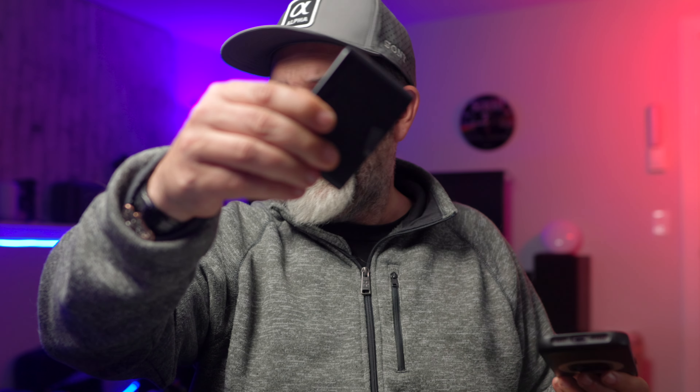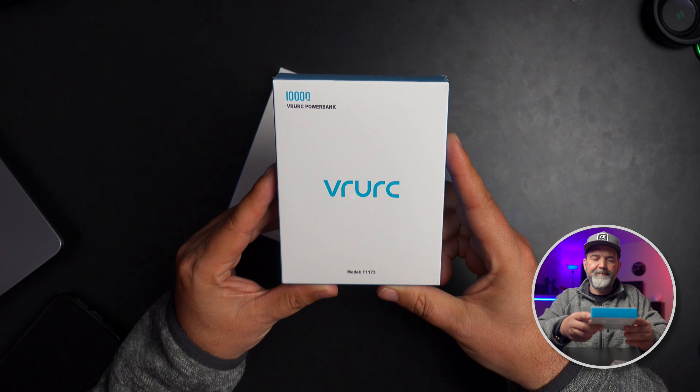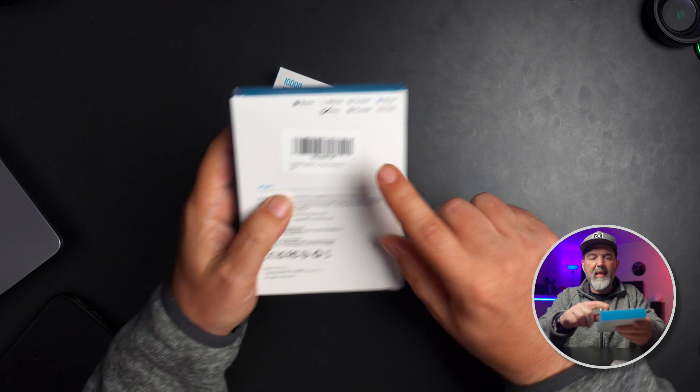One thing a lot of us do is throw this in a bag or backpack. This happens to me a lot — I'll have black batteries but everything else in my bag is also black, so it's hard to find them. If you get a different color it can actually be really nice because it contrasts with everything else in your bag, making it easier to find. Anyway, this is the box — the FORWORK model T1173.